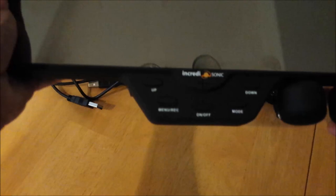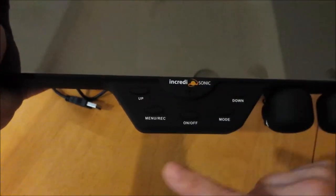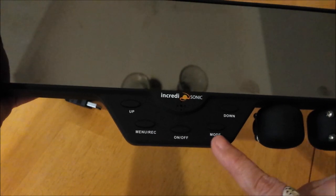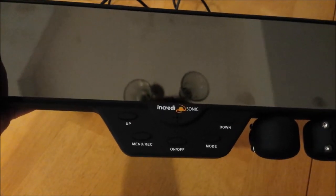The control buttons are up, menu or record, on and off, mode, and down. I'll show you how to use all of them in a minute.